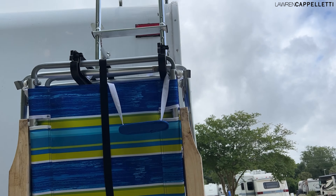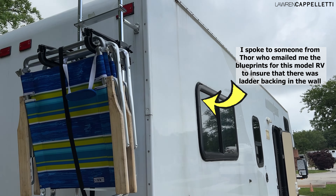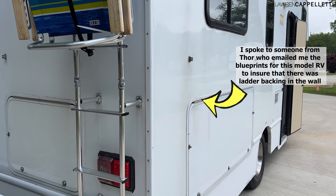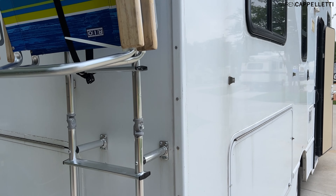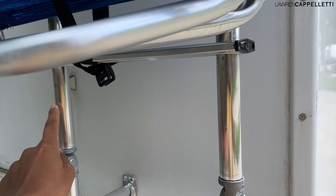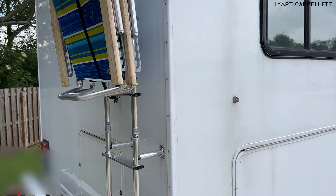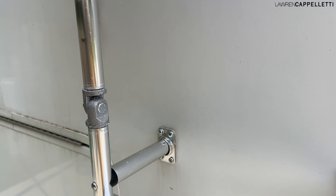And we installed a ladder on the back right here. Pretty easy installation — there were so many videos already of this, so we didn't want to post that, but it wasn't super difficult. We just had to actually cut the top bar in order to make it fit better, and then it just comes together with these two joints right here.